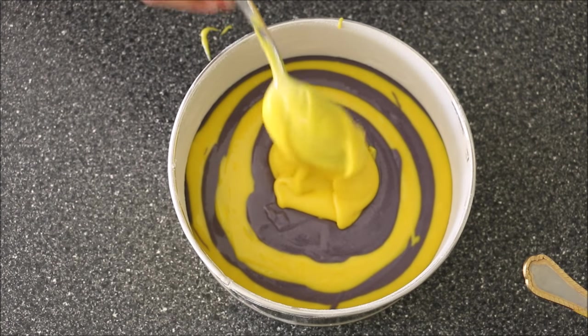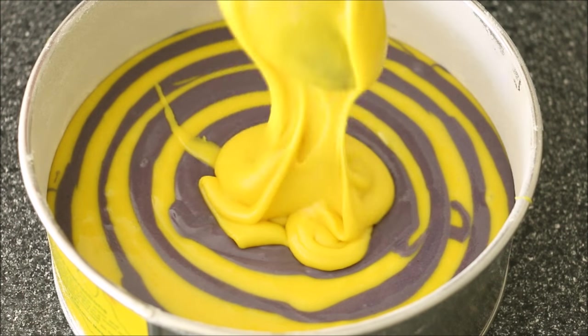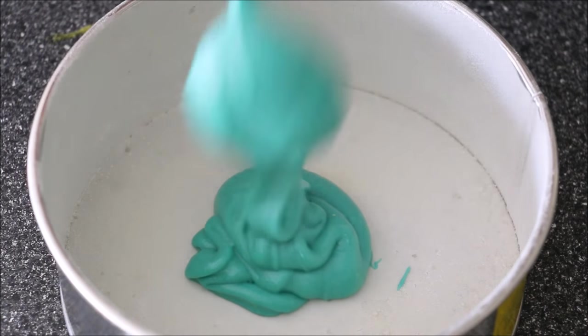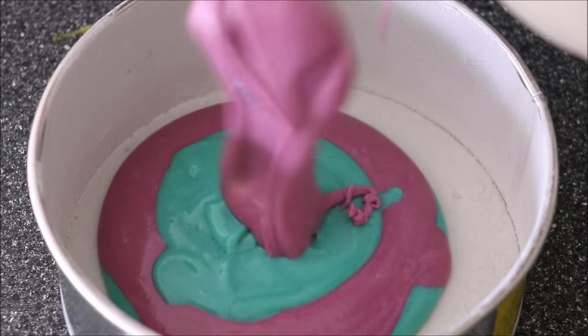Spooning one tablespoon of two colours into one cake tin. Here I've gone in with the yellow and the electric purple — or violet, sorry. In the second tin I've gone in with the turquoise and the electric purple.